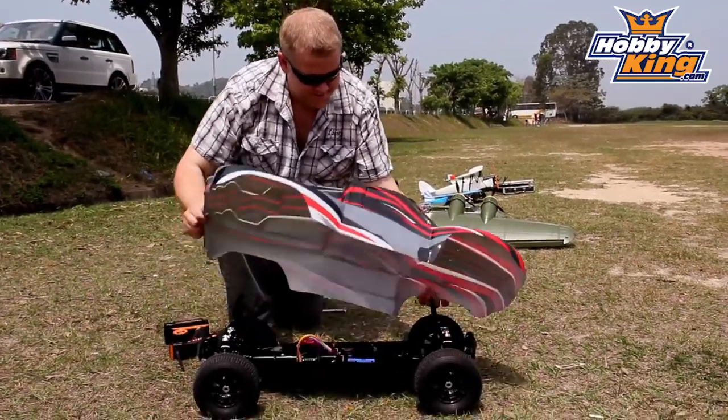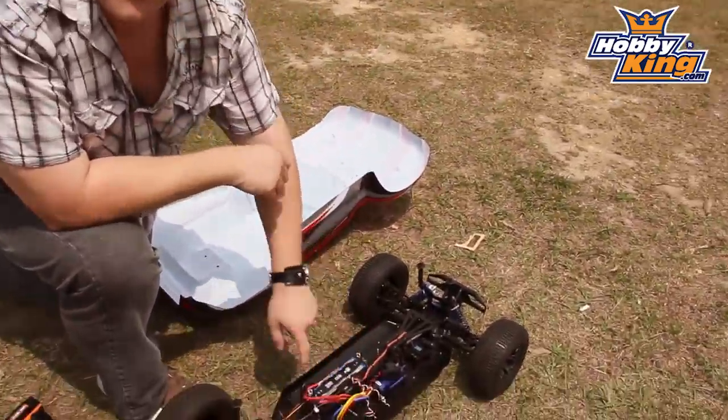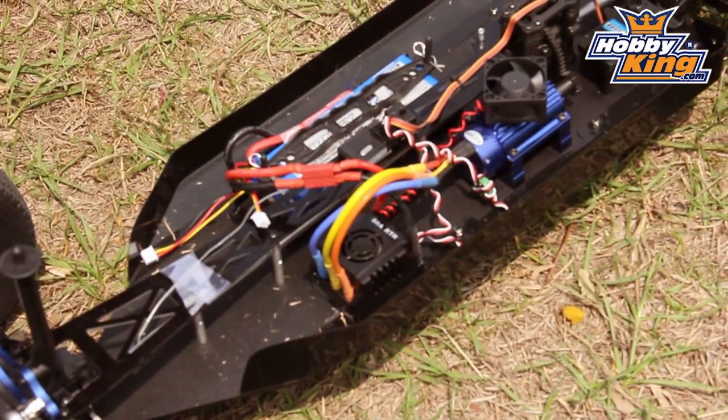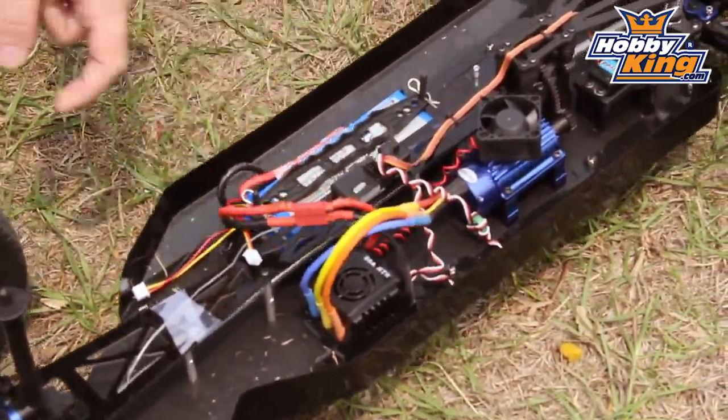I'll show you under the hood. We've got a nice big 1845 KV motor there, running on about a 150 amp ESC, four cell from this time around.